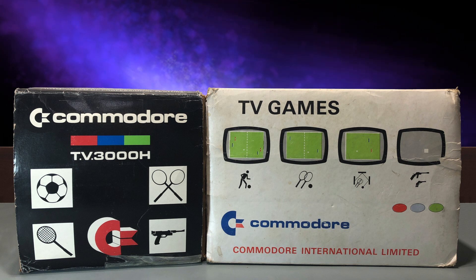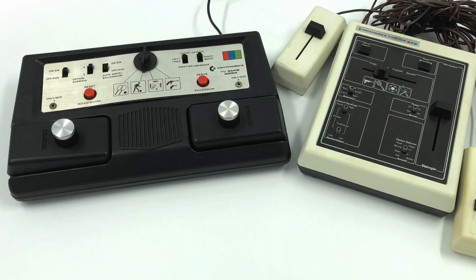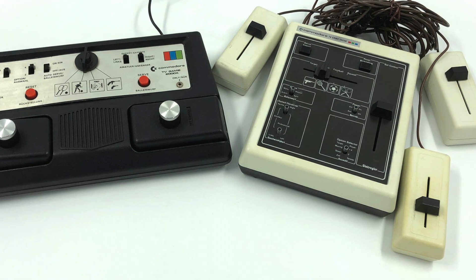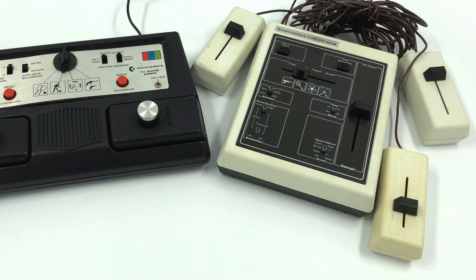In my last video, I introduced you to Commodore's two entries into the home Pong console market in 1977, the 2000K and the 3000H. In that video, I showed you a demo of them working, but because I'm in the United States, the video was going through a converter box and the quality wasn't great.